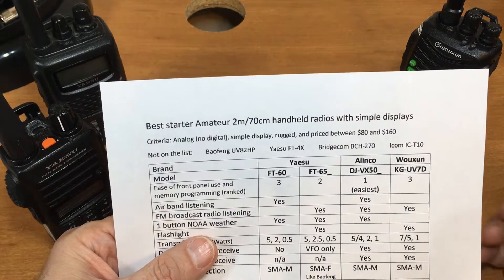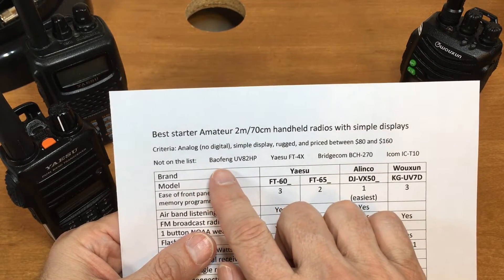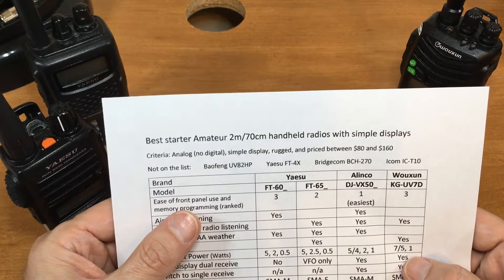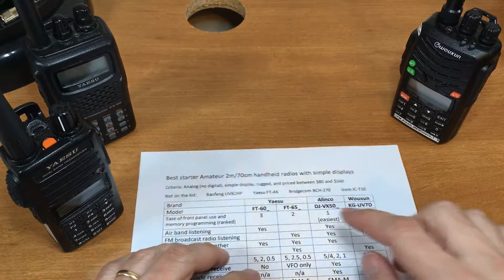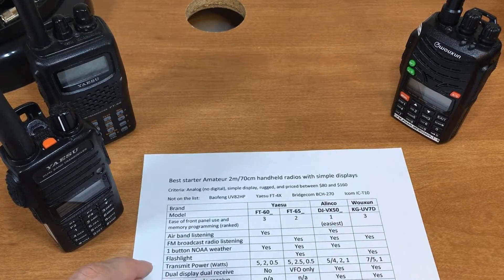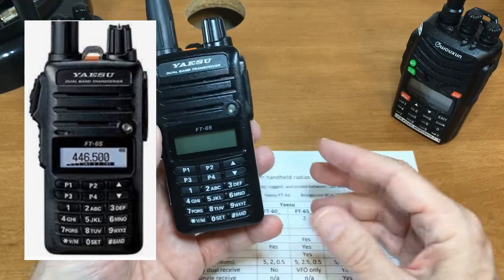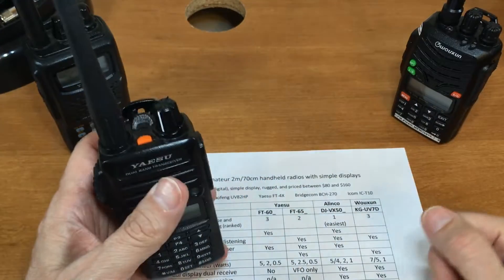What's not on this list? The UV-5R is way below $80. The Baofeng UV-82 HP is about $60 — good radio from BTech, but falls out of the price range. The Yaesu FT-4X is basically similar to the FT-65, but the FT-65 has a much better display and four programmable buttons, and they cost the same. The FT-4X's only advantage is it's a bit shorter.